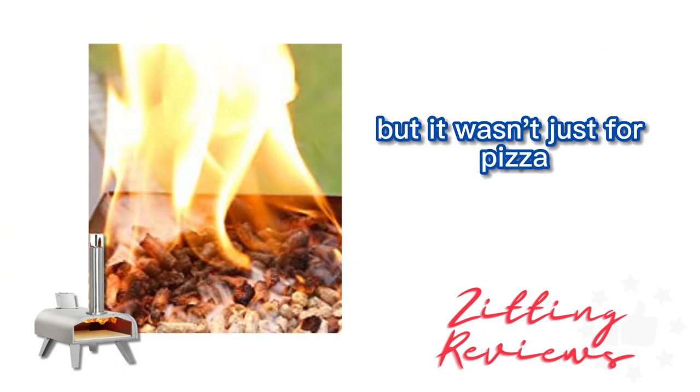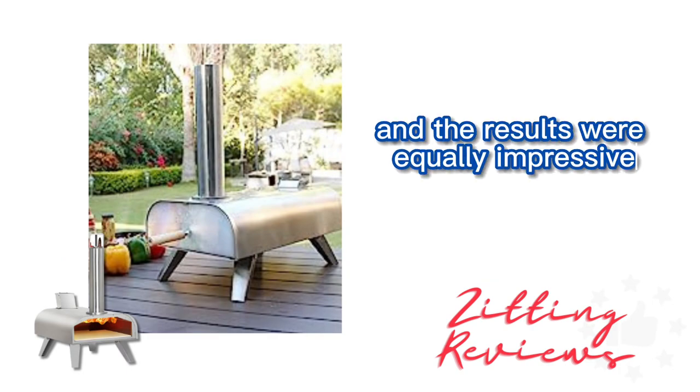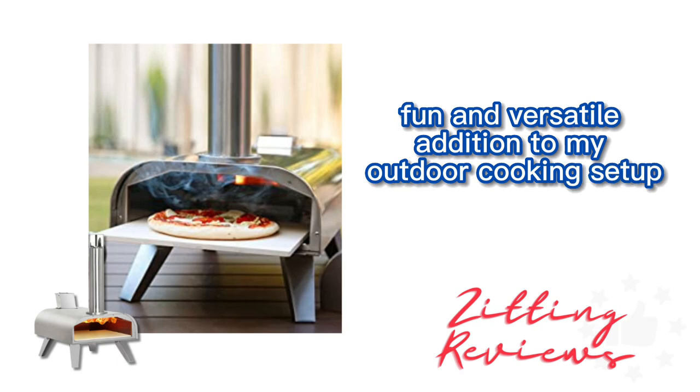But it wasn't just for pizza. I experimented with roasting vegetables and grilling a steak, and the results were equally impressive. The heat control and quick cooking times made it a fun and versatile addition to my outdoor cooking setup.